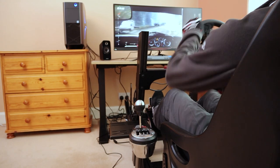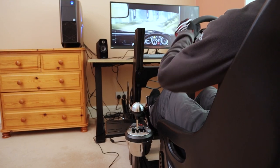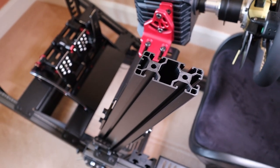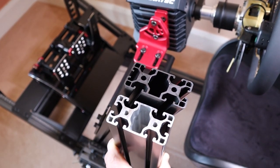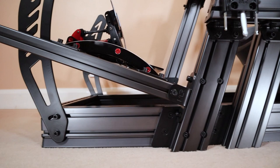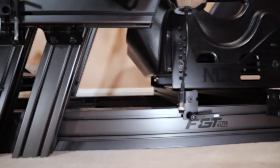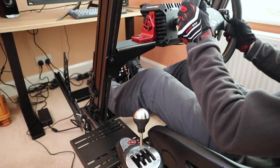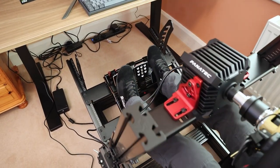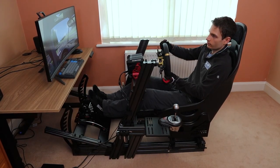At 53kg, the FGT Elite is closer in weight to the Simlab GT1 EVO than the 60kg P1X it directly competes with. In part this is likely due to the slightly lighter grade aluminium profile utilised by Next Level Racing, though it has the same core width as Simlab profile and I didn't notice any difference in flex resistance. The post-anodised carbon grey finish applied to the profile is absolutely gorgeous and runs right the way through the centre for extra protection. Along with the aggressive shear angle of the uprights, custom end caps and black powder coated carbon steel brackets, the FGT Elite really stands out from the crowd. If you're searching for an aluminium profile cockpit based on aesthetics alone, look no further.